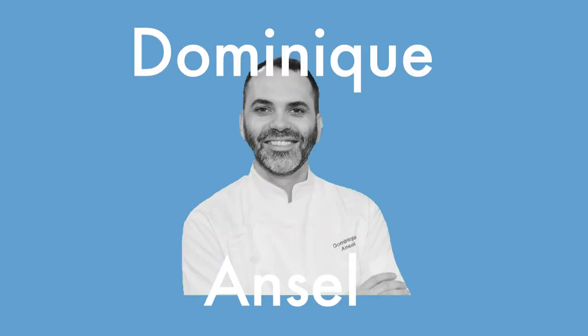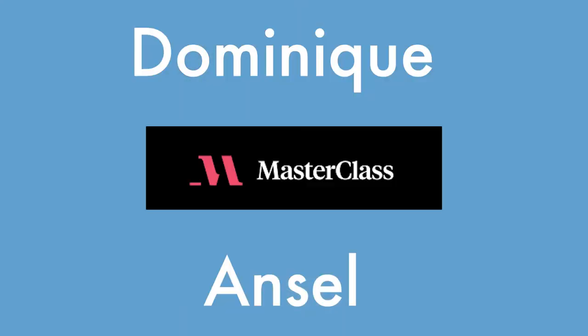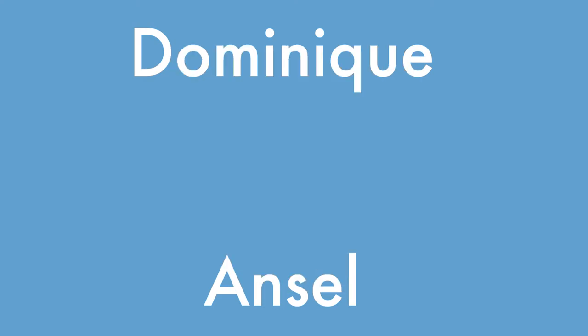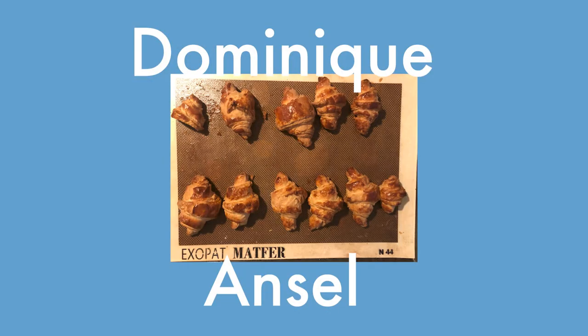First one up is Dominique Ansel. He is the one and only creator of the cronut. He's a very famous patisserie chef. The recipe is from his MasterClass and it uses a levain starter — so like sourdough in the dough. And why? Well, it was kind of a different recipe. And since he is the father of the cronut, which is a doughnut and a croissant, he should be pretty darn good at making croissants.